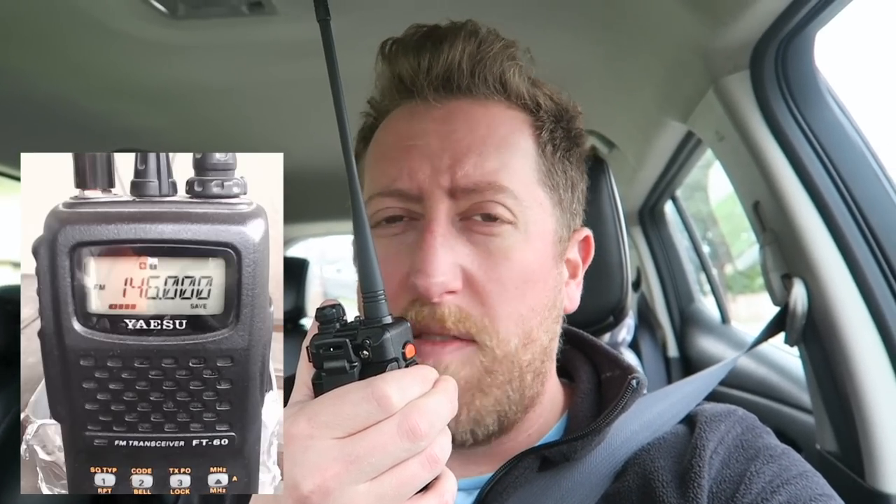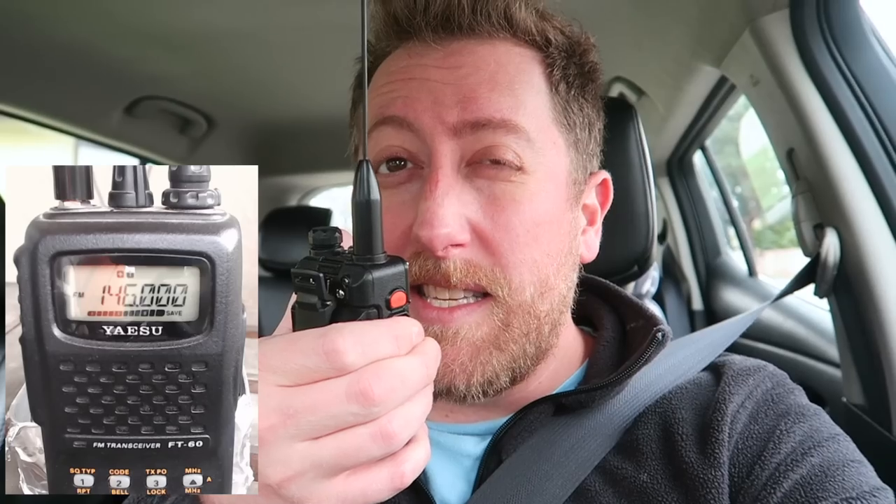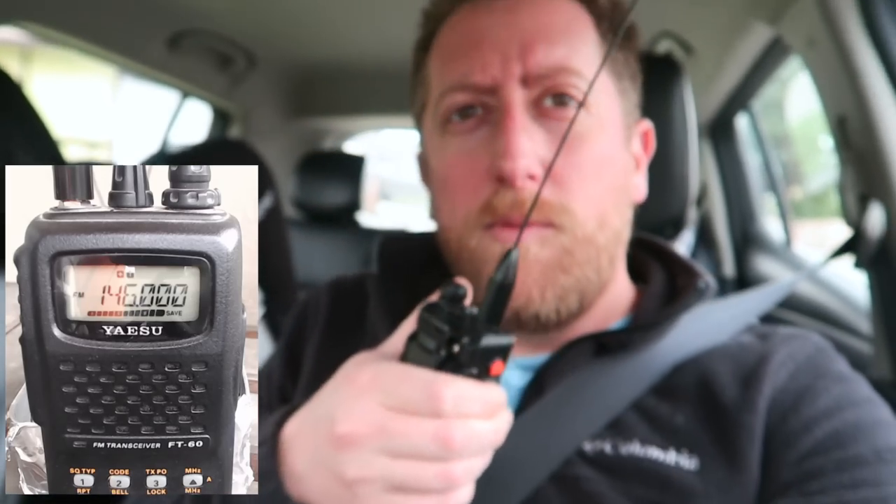S5 strength for the rubber ducky — not bad. Now the first aftermarket antenna: Expert Power. KI6NAZ — full power, S9. Very good. Next is the Nagoya 701, possibly counterfeit: works great, S9. Now my most aesthetically pleasing antenna, the Nagoya 717 with milled aluminum connector and thin whip: S9. And KI6NAZ with the big kahuna, Nagoya 771: S9, full power. Looks good.